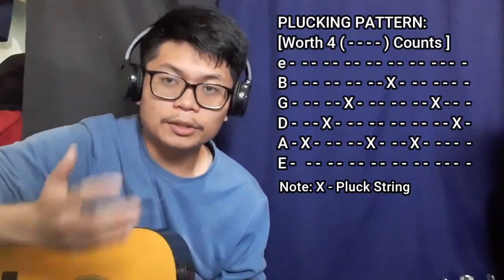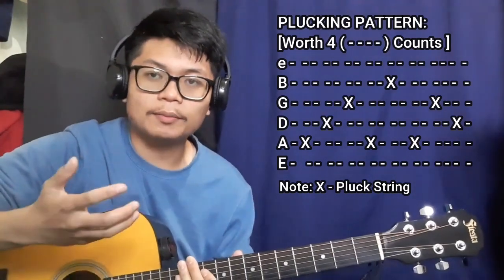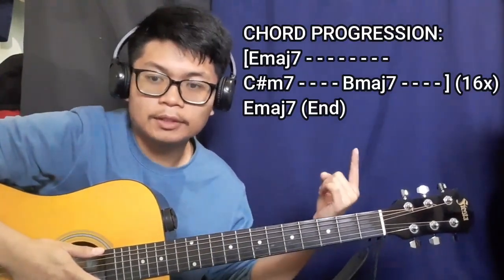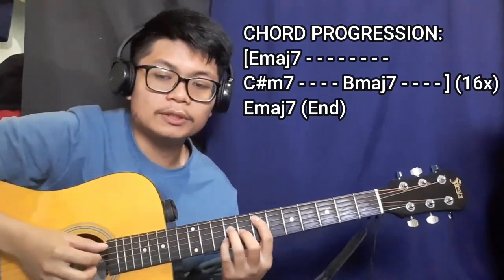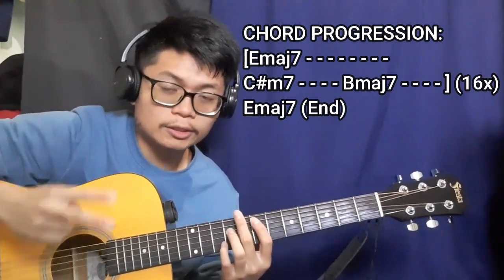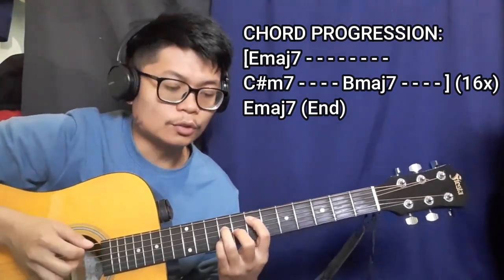That entire plucking pattern is going to work for four whole counts for each chord you're playing in this song. The chord progression starts with the E major seven chord for eight counts, which means we're going to be doing our plucking pattern for this chord twice — that's one, and that's two.